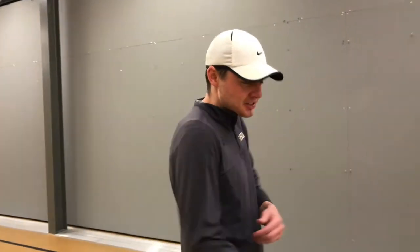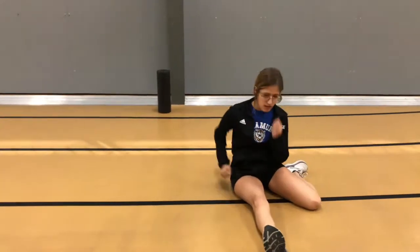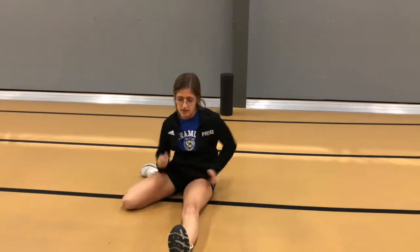Our next drill here will be some rollovers. This is one that will be done on the ground and it works on your hurdle form. Yesenia will demonstrate how it's done. For this drill, the leg that you pull over will be the leg you want to use as your lead leg for your hurdle form.